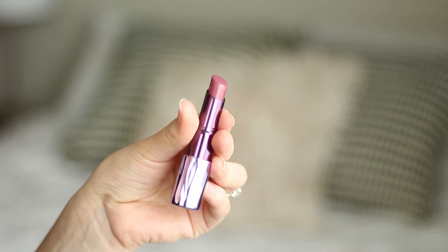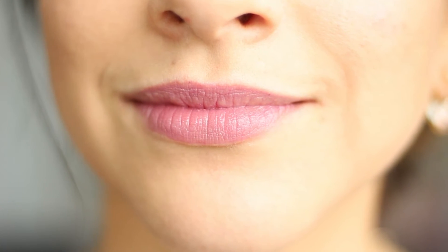The second one is Rapture, and it's more of a nude — like a warm, dark, kind of 90s-ish color nude. It's really pretty. This is another one I like to wear when I just want a more natural 'your lips but better' look, especially when my eye makeup is a little more emphasized and I want a more understated lip color.